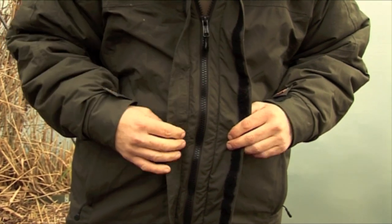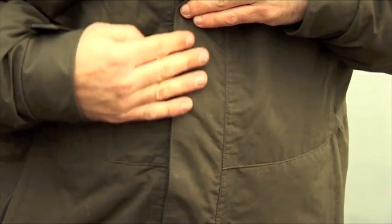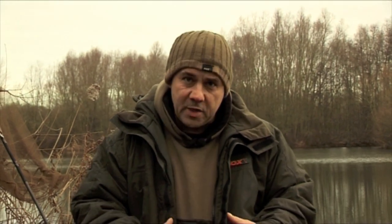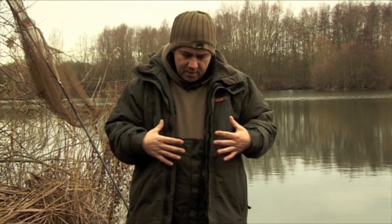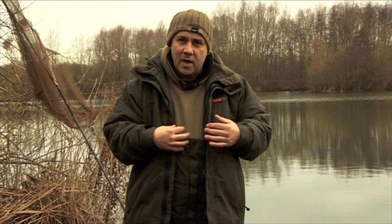Also on your zip there you've got a double baffle that comes over totally, again keeping out any cold air and keeping warmth in. That's a really good feature with this suit — you will not get cold in any particular part of the suit. It all keeps you warm; there's not one cold patch. It all keeps the heat retention and the coldness out.